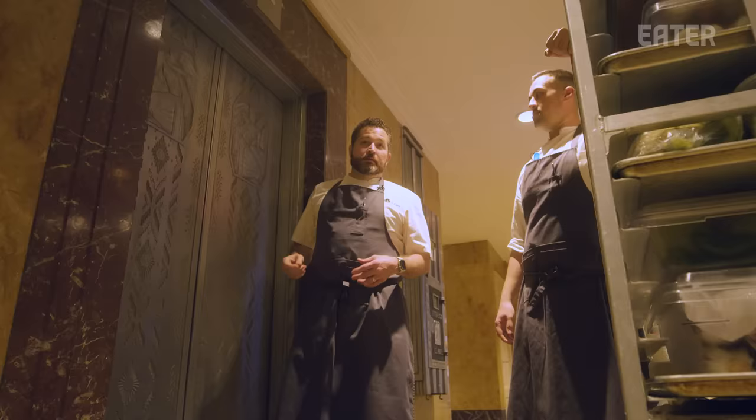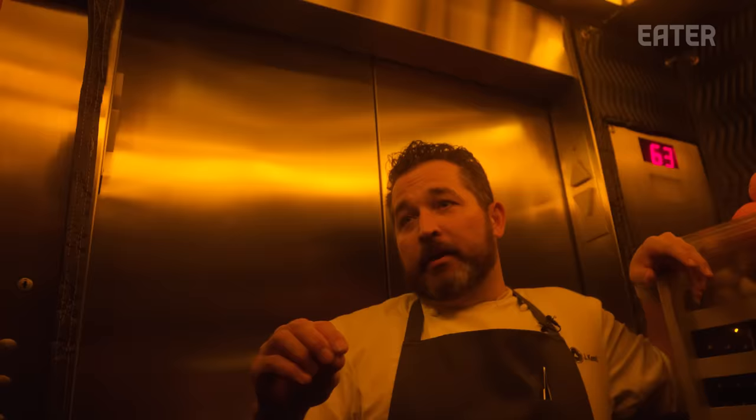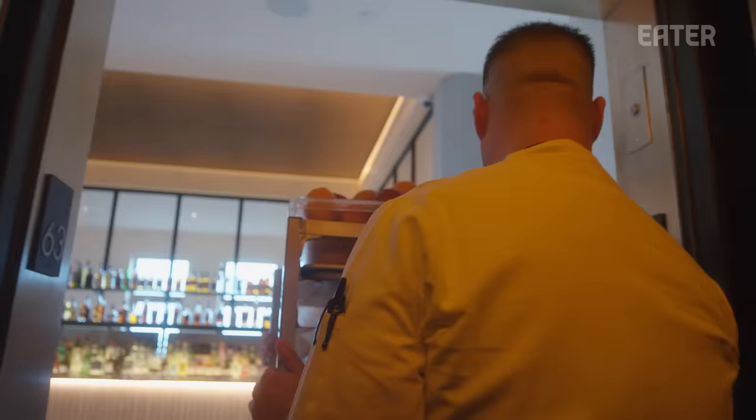This is our dedicated elevator, and this is really one of the essential challenges of this restaurant. Every bite of food and every guest comes in and out of this elevator. Food goes up, and it comes down either in the garbage or someone's stomach.